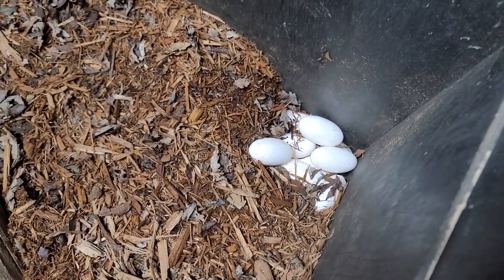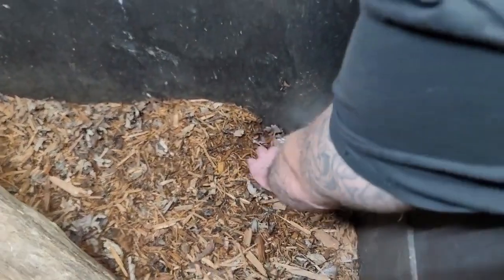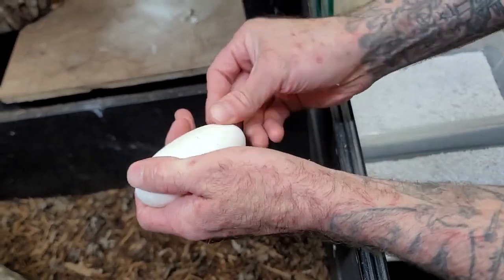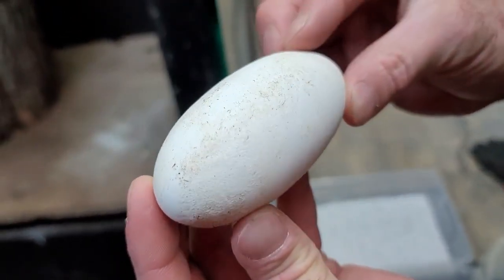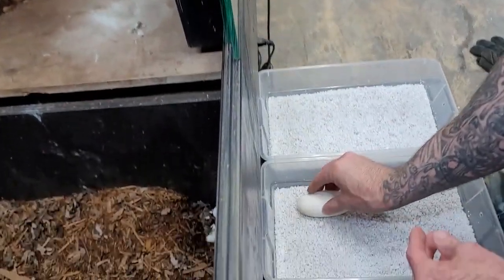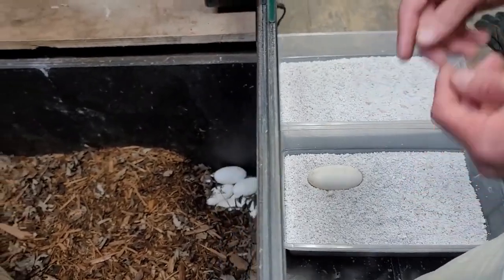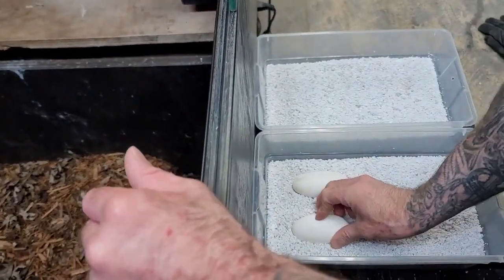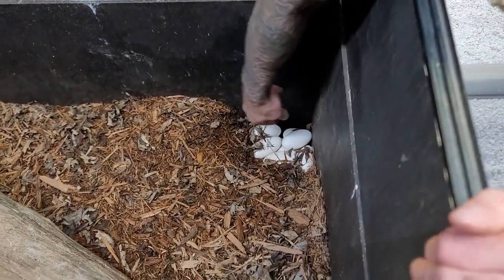We're going to go ahead and collect these eggs here. They definitely look good — some really nice pearly whites. I'm going to incubate them just like the other croc monitor hatch, using the double boiler system with a secondary water container. I've got to pay attention to mom up there.